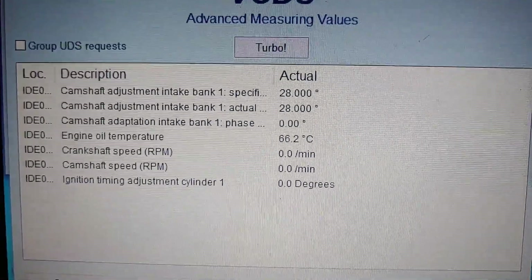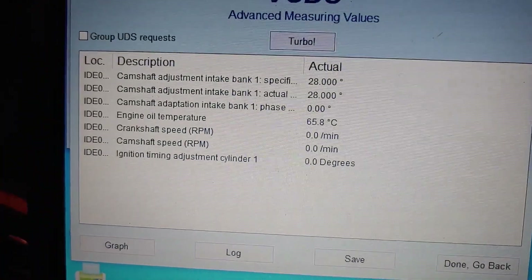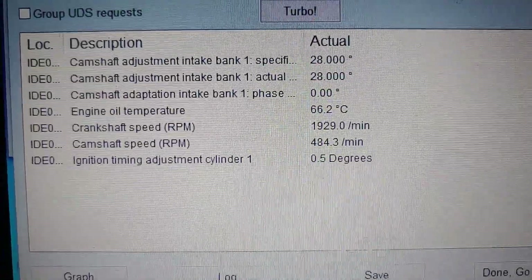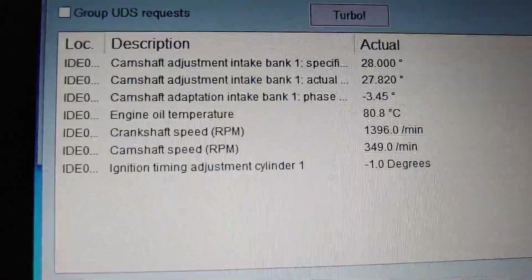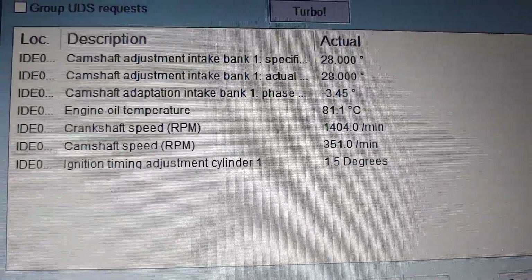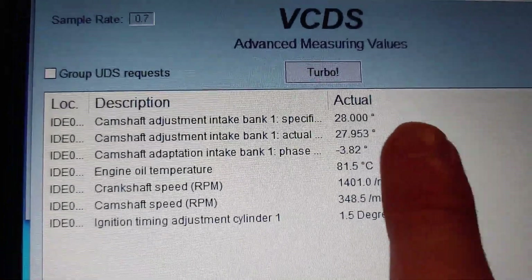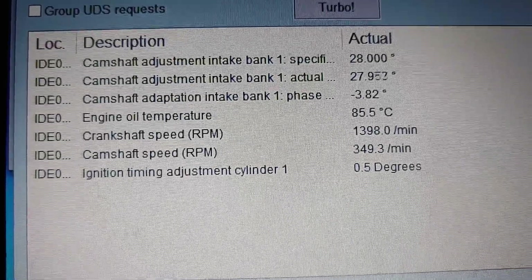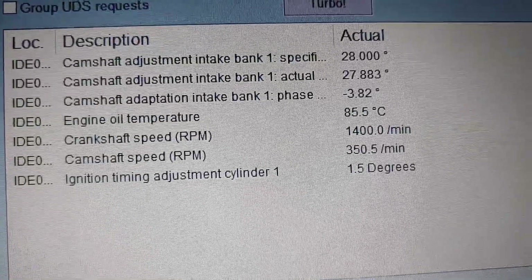Alright, now we're going to check the values on the VCDS. We're going to start up the car. I'm going to give it a little bit of throttle. This value always goes up after you hit the throttle once. So it looks like it's at 382.